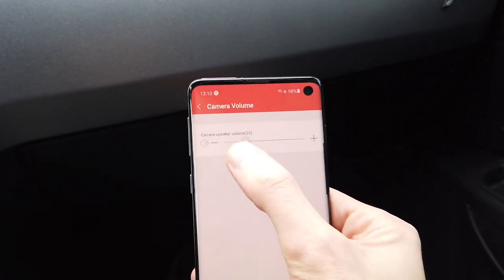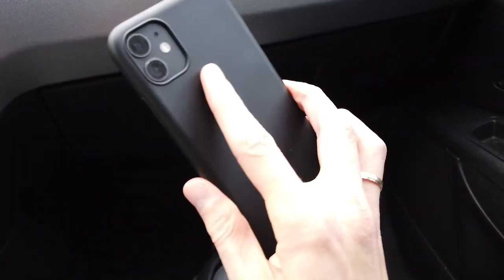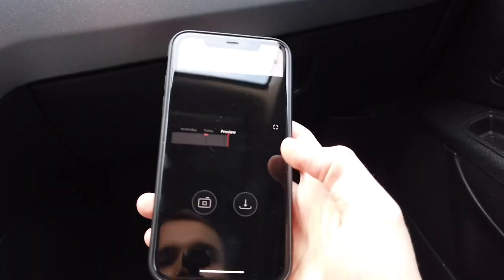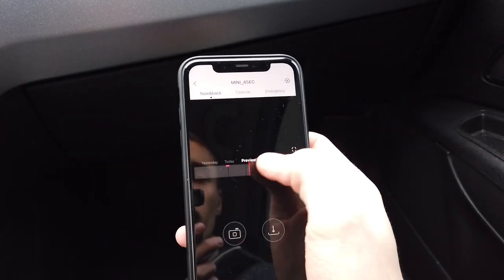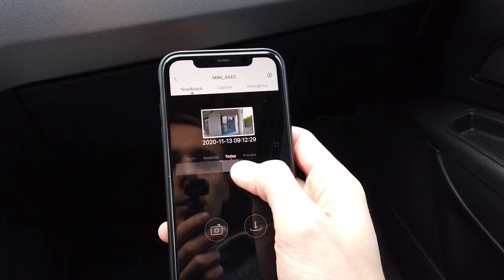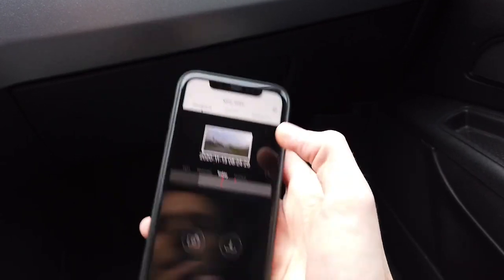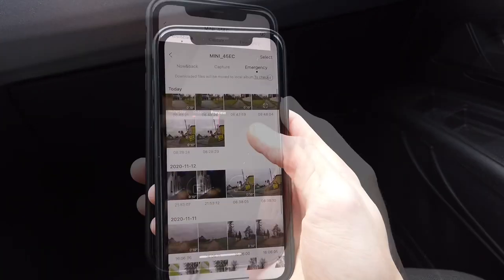In settings you can adjust the volume — it's very loud. Here's an iPhone with the iOS version of the application. As you can see, there's no live preview here, so the iOS app needs some work and updates. I can still browse the gallery and go to emergency videos.